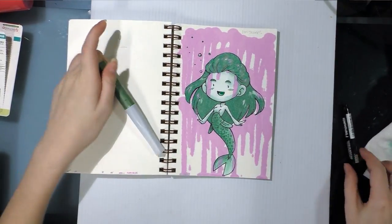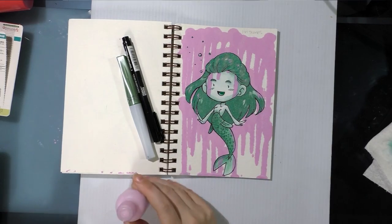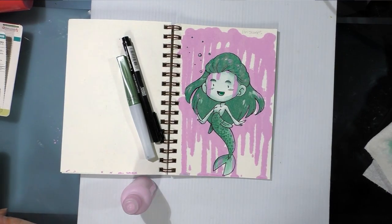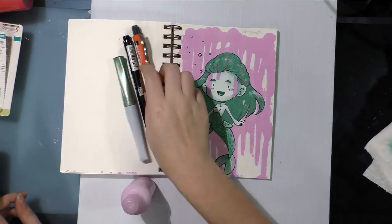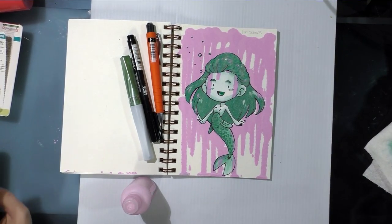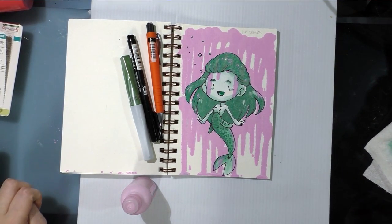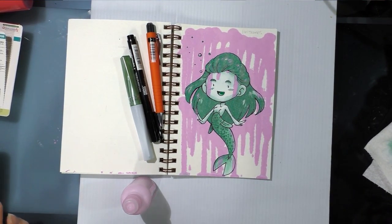So that was my January ArtSnacks. I hope you guys found it helpful. I hope this video helps you make a decision about whether or not ArtSnacks is right for you. If you enjoyed this video, please like, please subscribe, leave a comment, let me know what you thought.